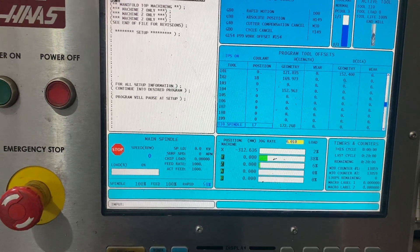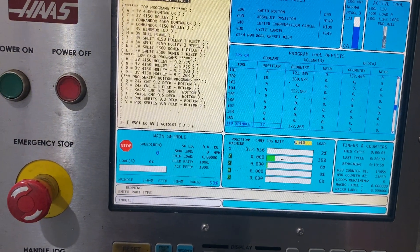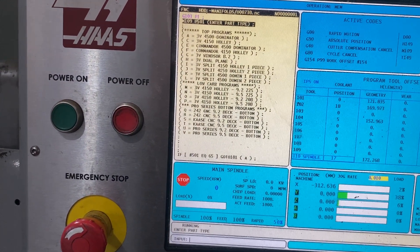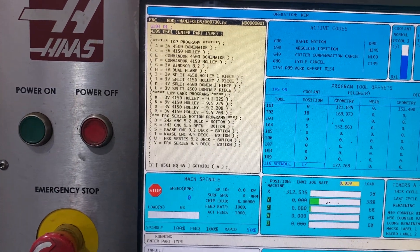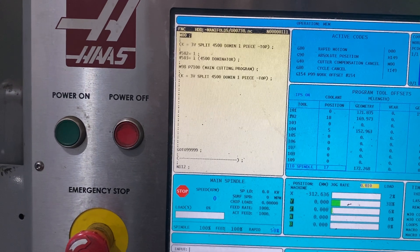From there we can start the program and pick out what we're trying to machine, which is a 4500 one-piece pro series manifold, and verify that's correct.